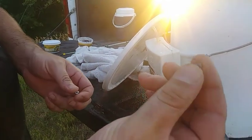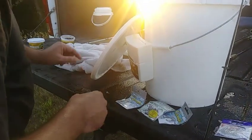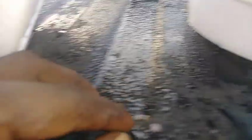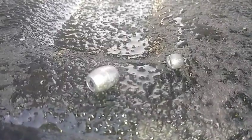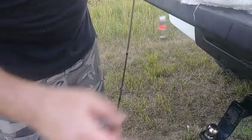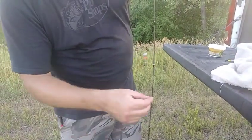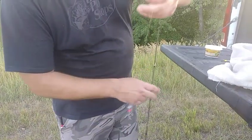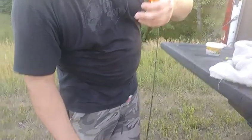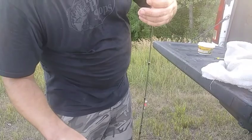You can use a barrel swivel or a split shot — either one works. Here's the rig set up close: it's a barrel swivel. I always throw a bead on there, and there's no weight on the bottom part. The fish can take off and set the hook themselves. That gives them a chance to set the hook because they will spit it out quick if they feel the resistance of that weight.